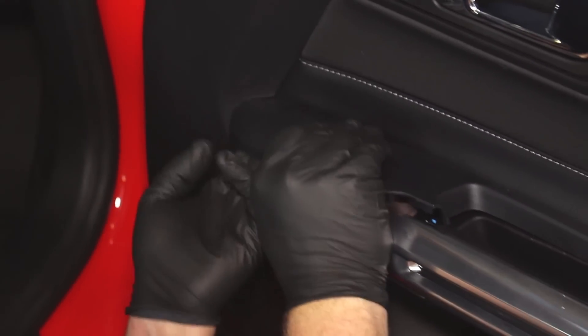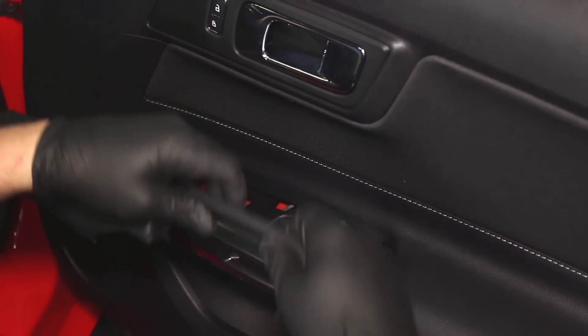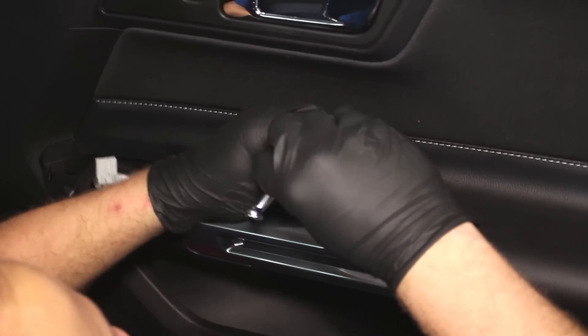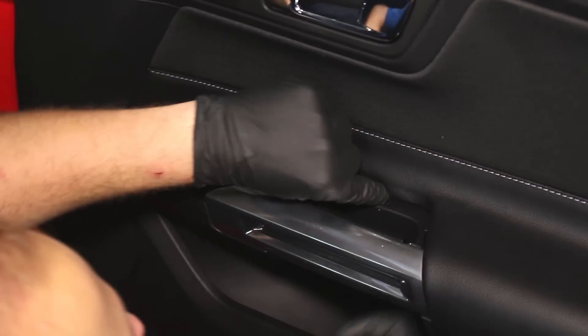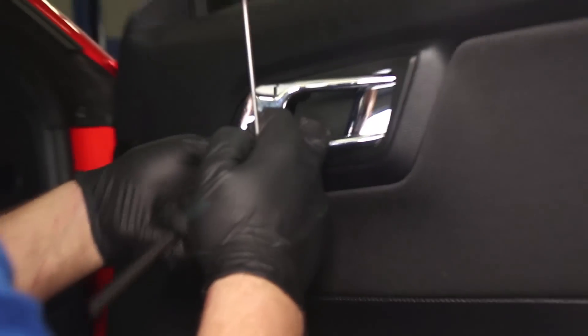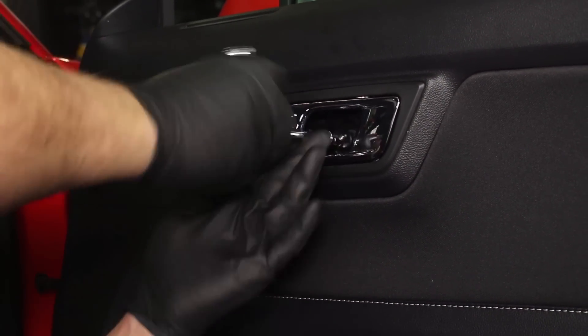Next, the window switch panel can be pried from its clips and the window switch unplugged. Behind that panel there is one more screw to remove. Lastly, unclip the plate behind the door handle to reveal one more screw. Then the door panel can be lifted from the door and unplugged.